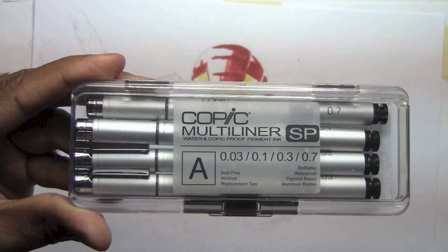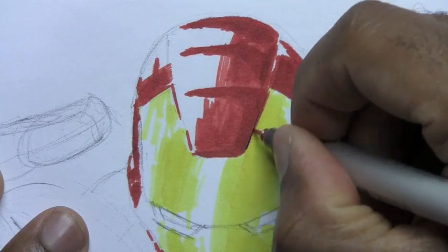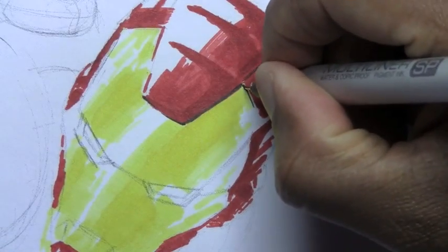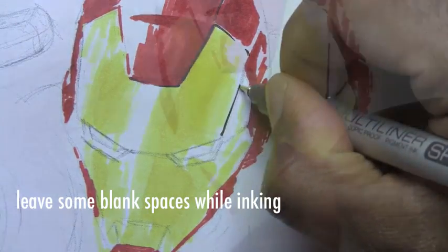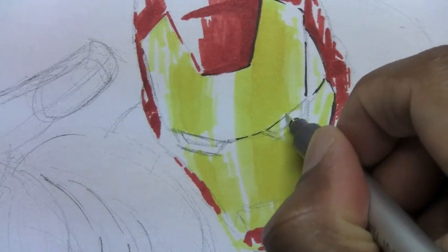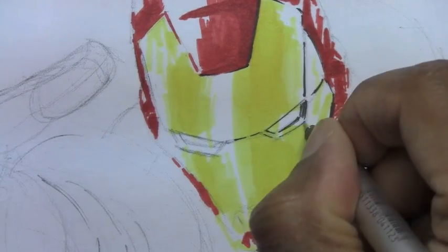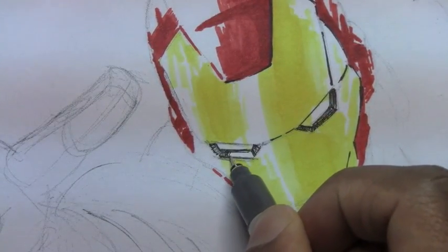Now we're going to use the Copic multi-liner pens. I'll mostly be using this 0.3 size, very carefully marking out the areas that are in solid black. You don't have to have the entire line art inked out — in fact, inking just the parts that are in deep shadow makes the drawing seem more realistic. Next I'll use the 0.1 to put in the finer lines around his eyes. This is the comic book version of Iron Man, not the movie version.